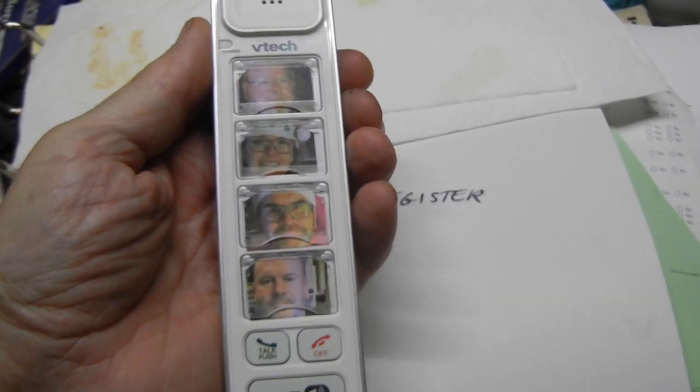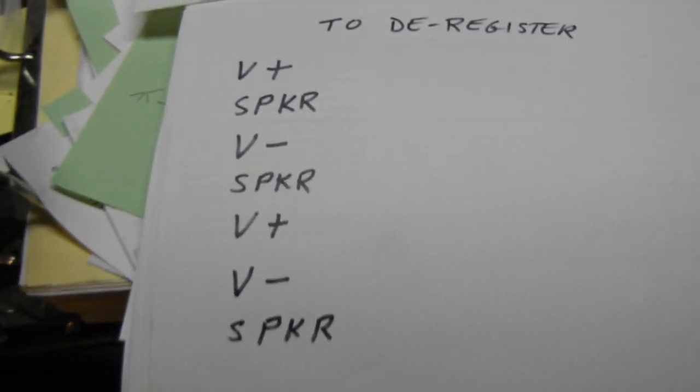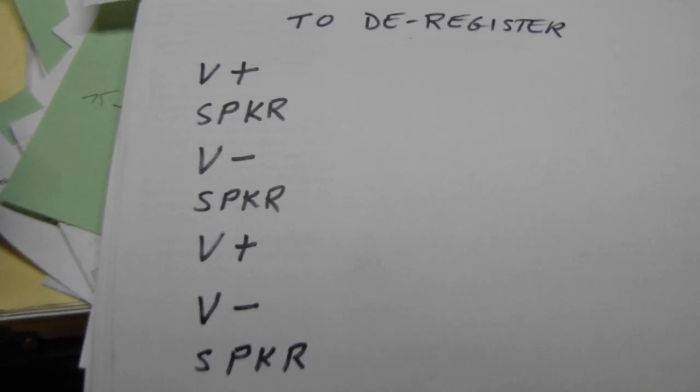It's actually quite easy. With the phone charged, you punch in a sequence of numbers. On the side of the phone there's a volume up, a volume down button, and a speakerphone button. You go through the sequence: volume plus, speaker, volume minus, and so on until the last speaker — then the phone chirps and burps and deregisters. Then you go through the regular registration process as set out in the handbook, which is really quite easy.